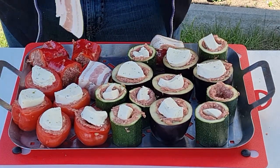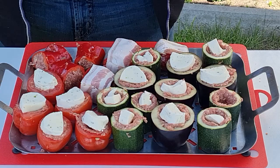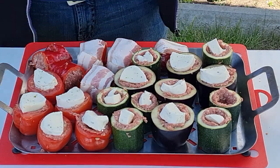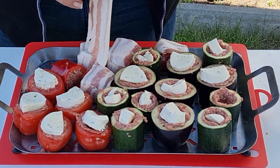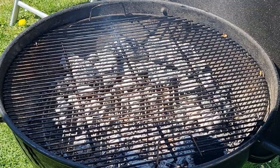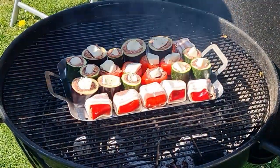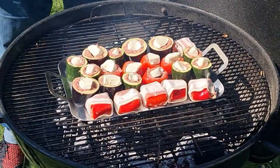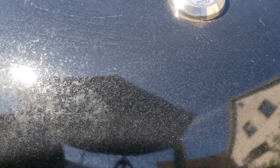Wenn ich jetzt alles fertig habe – mein Holzkohlegrill ist auch schon so weit heiß – dann geht es jetzt bei indirekter Hitze mit dem kompletten Blech in den Holzkohlegrill und wird gegrillt. Wie lange kann ich nicht sagen, bis es fertig ist – zeitlich keine Ahnung. Ich schätze, dass es bei indirekter Hitze bestimmt eine halbe Stunde braucht. Dann sehen wir uns gleich wieder. So sieht jetzt mein Blech aus. Ich habe rechts und links Hitze, Deckel drauf, unten zu, damit nicht so starke Hitze entsteht, und dann langsam garen lassen.